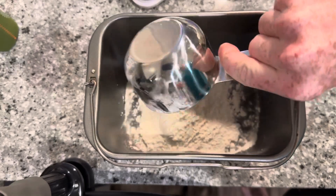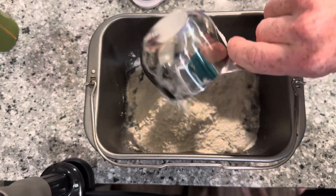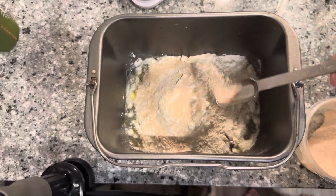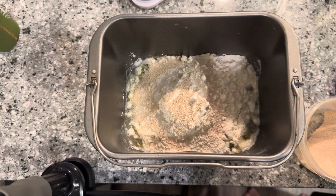Then all that's left is two cups of bread flour and one and a half teaspoons of yeast. One cup bread flour, two cups bread flour — and now in goes the bread yeast. Now we put it into our bread machine and let her go.